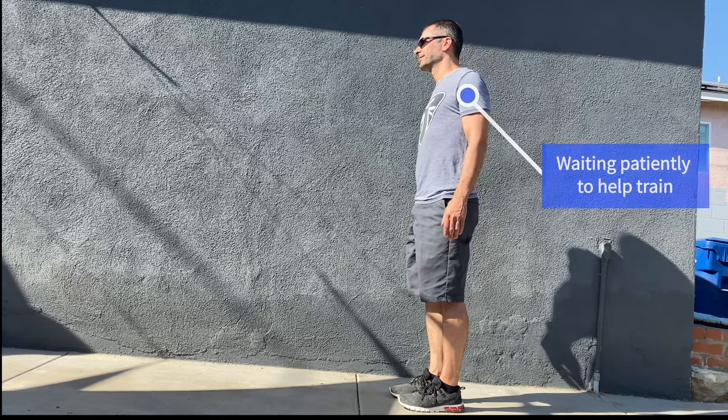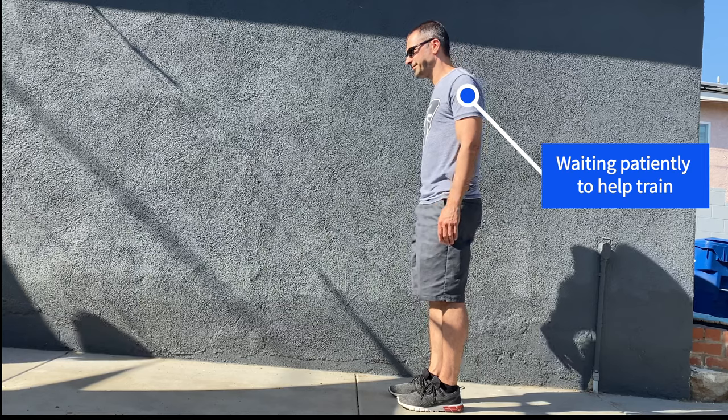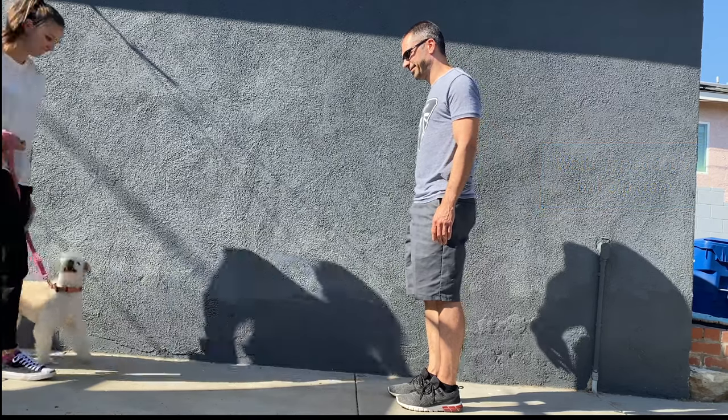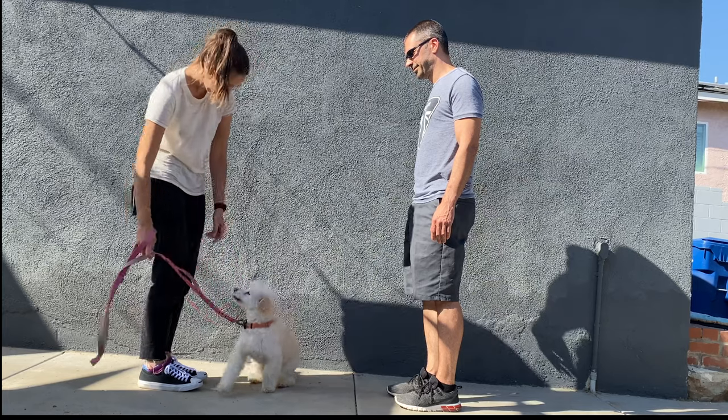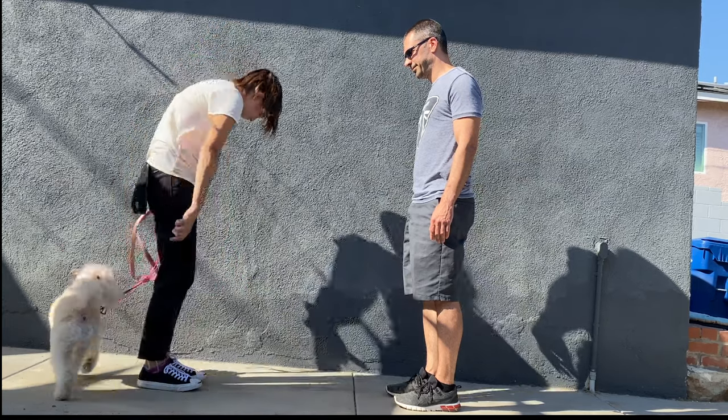To start with, you're going to want your dog on leash and someone to help you out during this training session. Approach your friend until about an arm's length away, then ask your dog to sit at your side. A nice treat to reward the sit is a great idea.